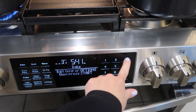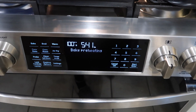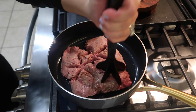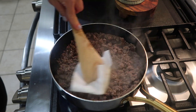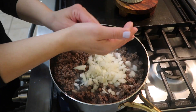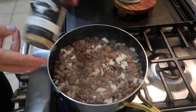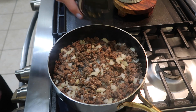I then set my oven to preheat at 375. Next I diced up half of an onion. I got a large skillet over medium to high heat, added my ground beef and started to crumble it up with my spatula. I let it cook fully through, then added a paper towel to absorb most of the grease. I then added in my diced onion and two tablespoons of minced garlic.